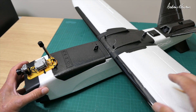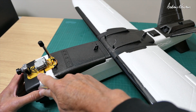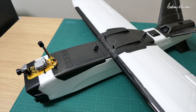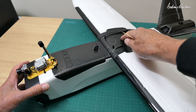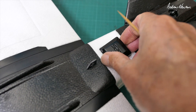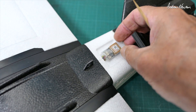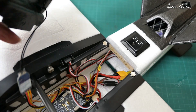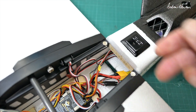Looking at the iNav implementation on my Talon GT HD FPV, I have the RunCam Link with DJI HD FPV. I've put a Speedy B F405 wing in there. The GPS is a Matec SAM M8Q — a really good little GPS with compass, but I don't need the compass so I haven't connected that. The receiver is a Matec ELRS twin antenna receiver.